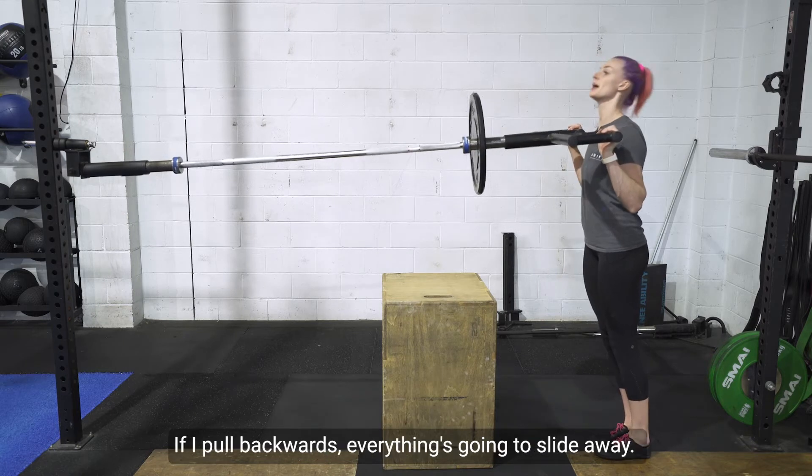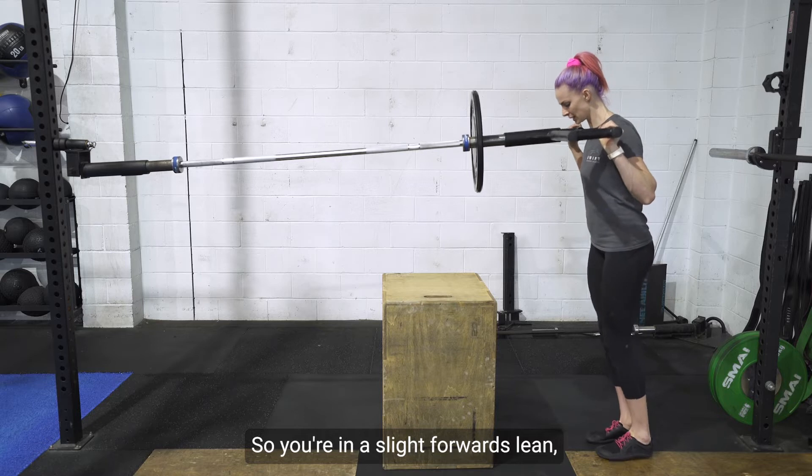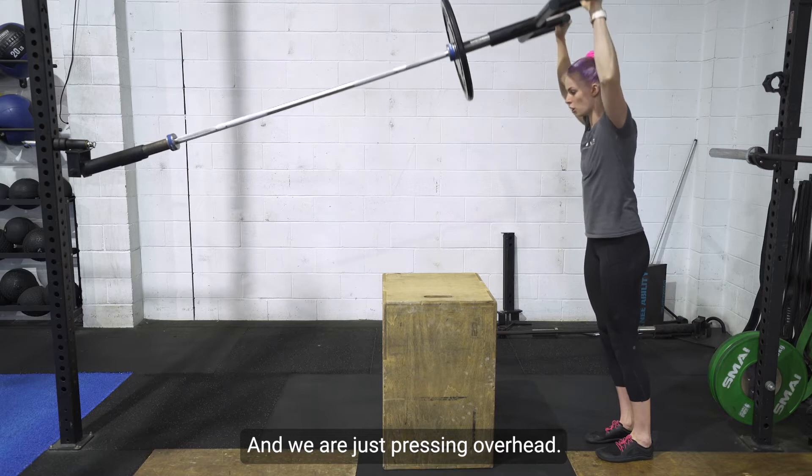You must be pushing in to the weight. If you're in a slight forward lean, soft knees — not completely locked down — we are just pressing overhead.